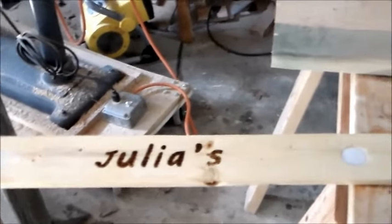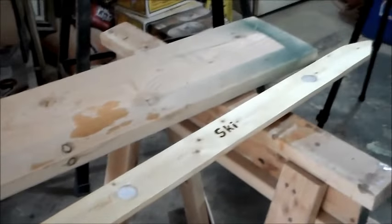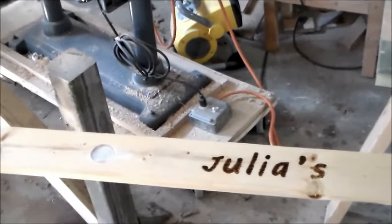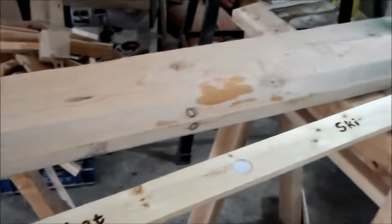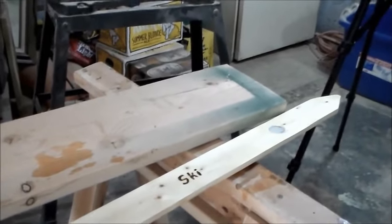Here's the finished product — all personalized and ready for summer fun. It was fun making this project. You can find detailed plans and explanations at my blog, which will be listed below in the link. If you like what you saw, please press the like button — thanks for watching.